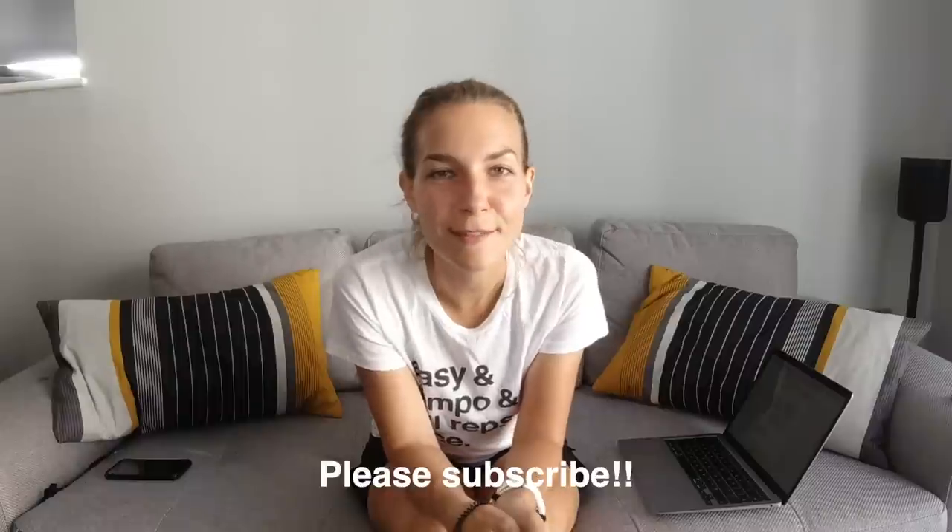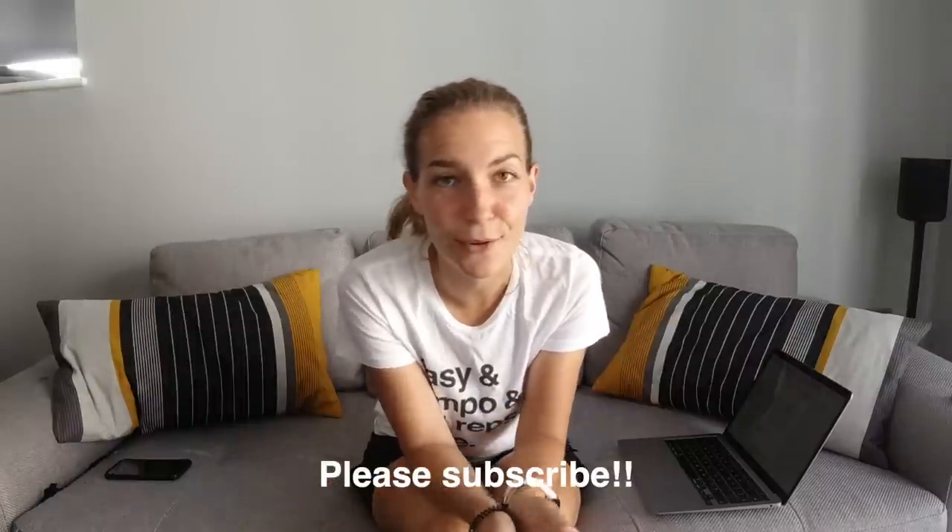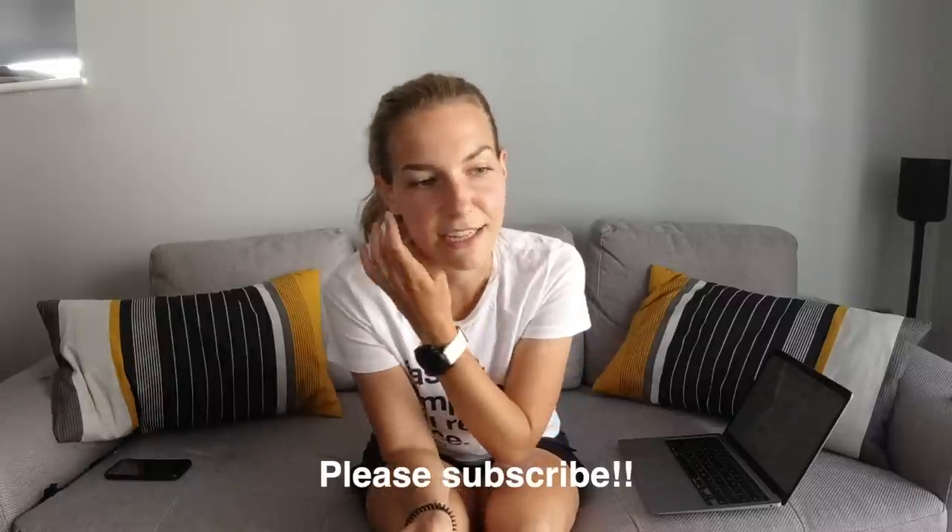That's it — thank you so much for watching. I hope you found that useful. Please let me know down below any food or drinks you tend to use for long runs and ultras, because it'll really help other runners watching. Please subscribe if you haven't already. This will probably be my last video before the race — thank you so much for all your support on the other videos in this series. I'll see you on the other side — wish me luck, bye!